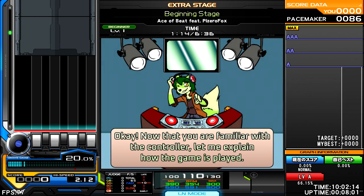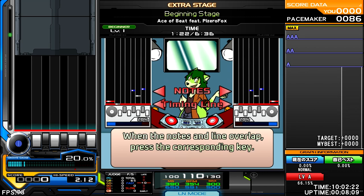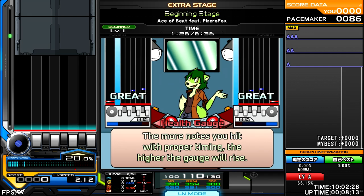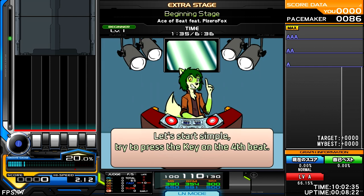Now that you're familiar with the controls, let me explain how the game is played. Notes will scroll down from the top of the screen and approach the red timing line. When the notes and line overlap, press the corresponding key. The more notes you hit with proper timing, the higher the gauge will rise. Have this gauge be at 80% or above at the end of the song to clear it.